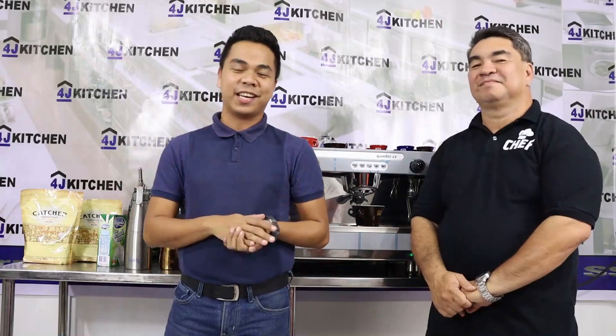Hello Jyko people! Welcome back to 4J kitchen, where we bring the kitchen closer to you. I am your host 5L and together with me, Chef John — welcome!